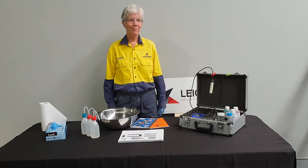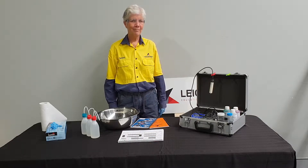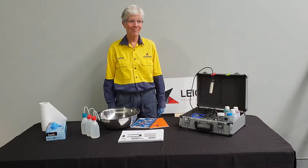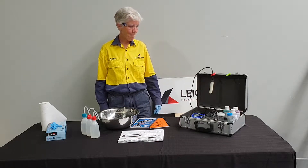In this video we will demonstrate how to calibrate the WP81 meter for conductivity. Before we start, Serena will show you the equipment needed to perform the calibration.